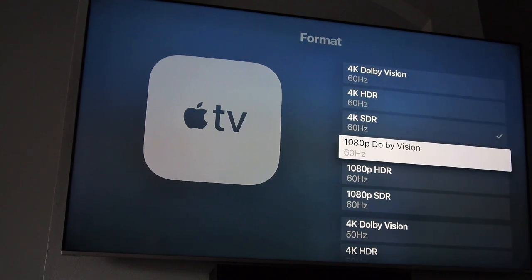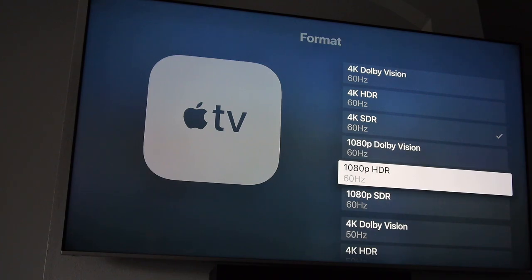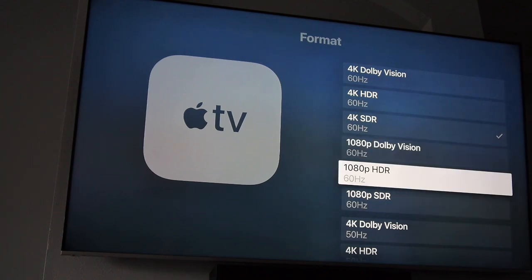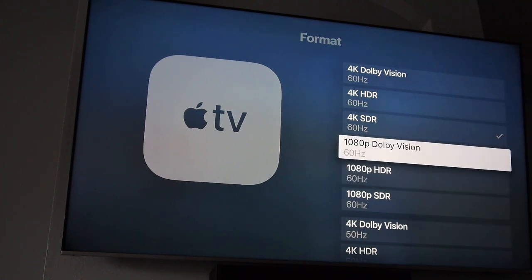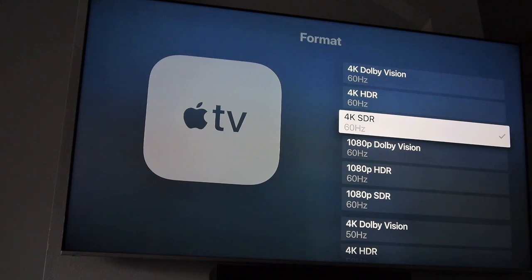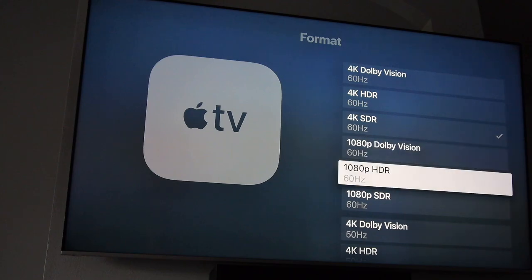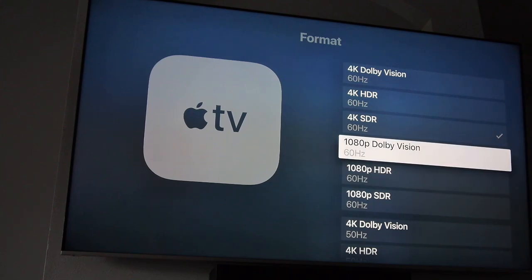You'll also see 1080p HDR and Dolby Vision settings listed, but those don't actually exist as a content format — there is no movie produced in 1080p with HDR. HDR only comes in 4K, also called UHD. You have standard Blu-rays which are 1080p, and UHD Blu-rays which are 4K. The only way to get HDR is in 4K. So just ignore those 1080p HDR settings.